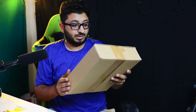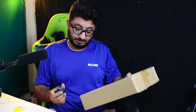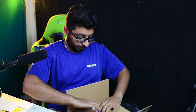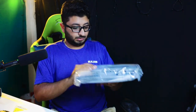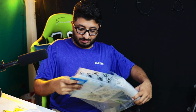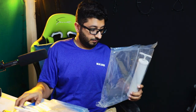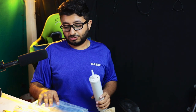We have one last package — it's written Amazon Basics. Let's see what's inside. These are vacuum storage bags and we have a pump. You store clothes in the bag and then use the pump to remove the air.